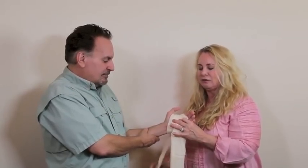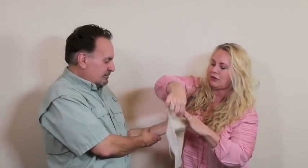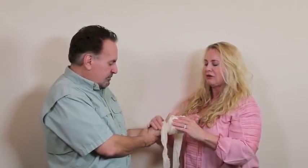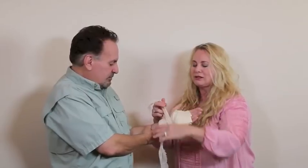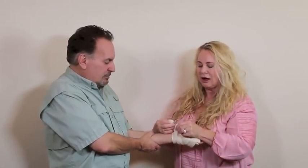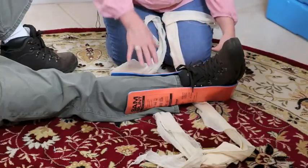Wrap the long piece by the thumb, go around to the pinky, then under toward the thumb at the wrist and let it hang. The last step is the thumb: take that piece, go around the wrist. If it's too long, wrap back around and come to the top, placing your knot there. Thumb, pinky, pinky, thumb — that's how it looks.